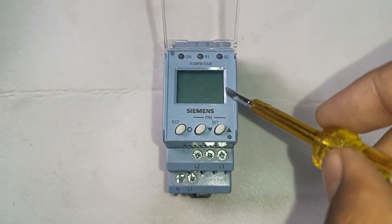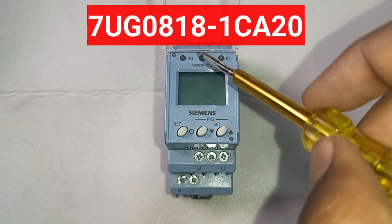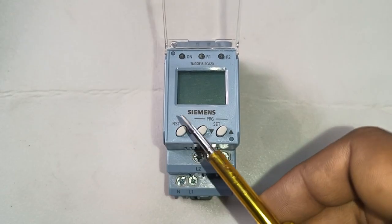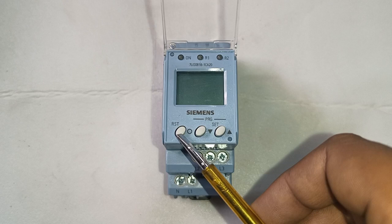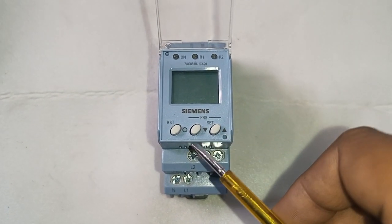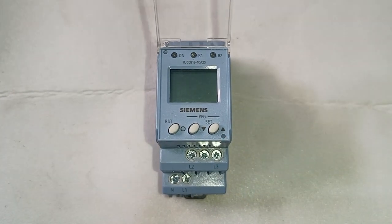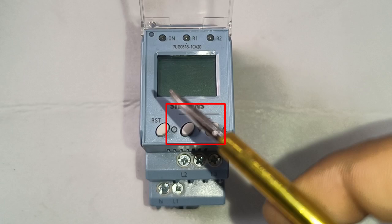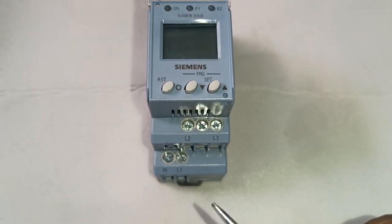The model number you can see on your screen of the Siemens Phase Monitoring Relay. In this phase monitoring relay we have three keys: the first key is the Reset key, by which we can reset any fault. Second is the Down key and third is the Up key. By pressing the Up and Down key for three seconds, we can program this Siemens Phase Monitoring Relay.